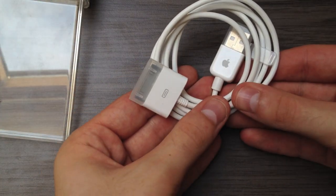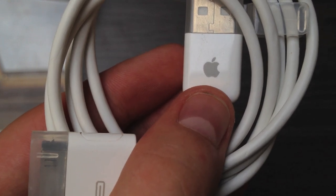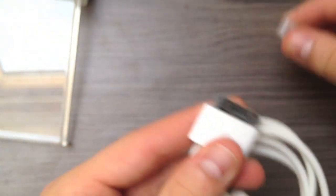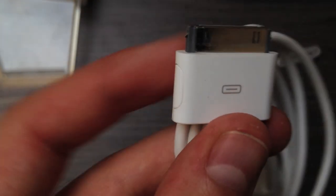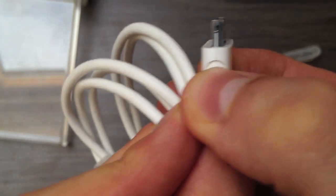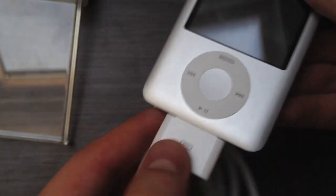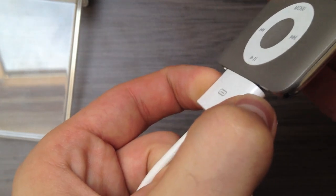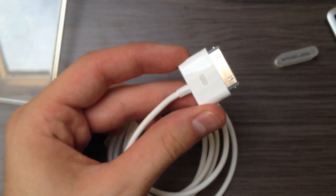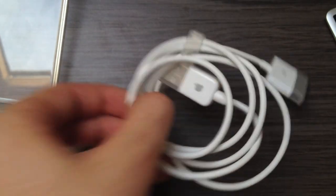Also in the box you get this USB to dock connector cable. As you can see, this is the old model since it has the Apple logo on it. What's great about this is that the dock connector is kind of special — it has buttons on the side which you have to press in order to release the cable from your iPod Nano. So once you stick it in, you can't take it out unless you press those side buttons. Apple doesn't sell those anymore; this is the old 2007 cable model.